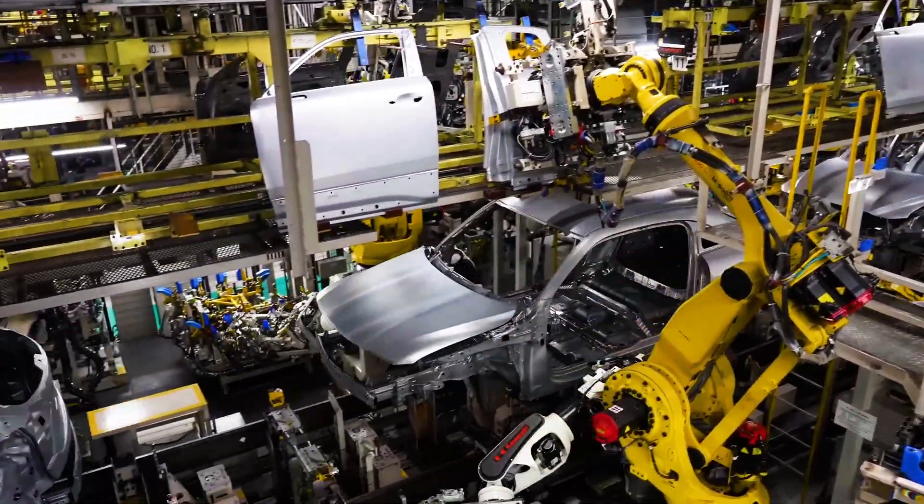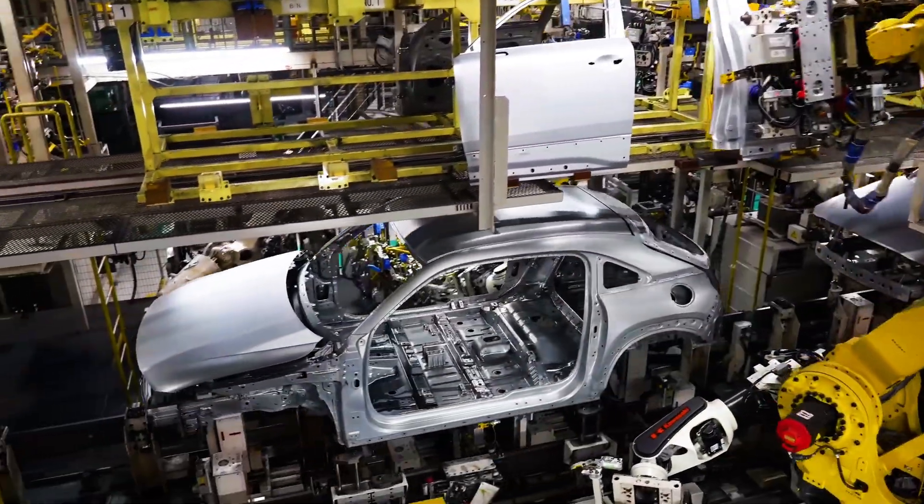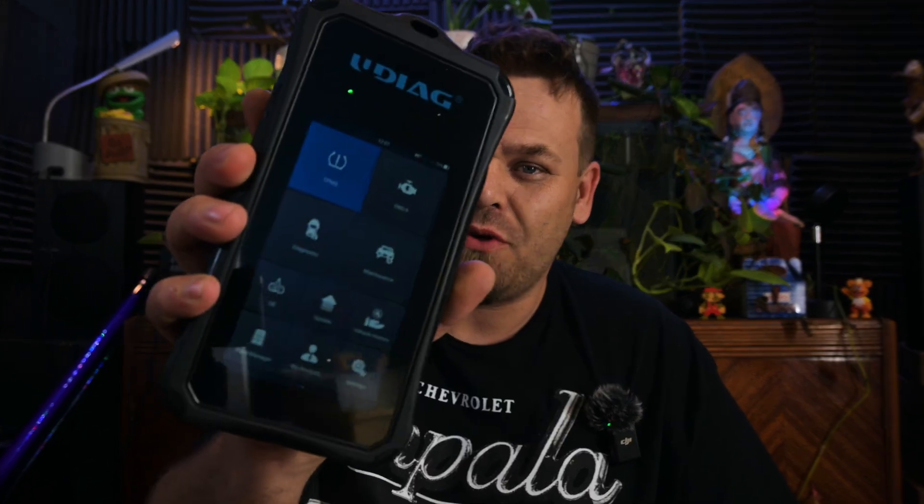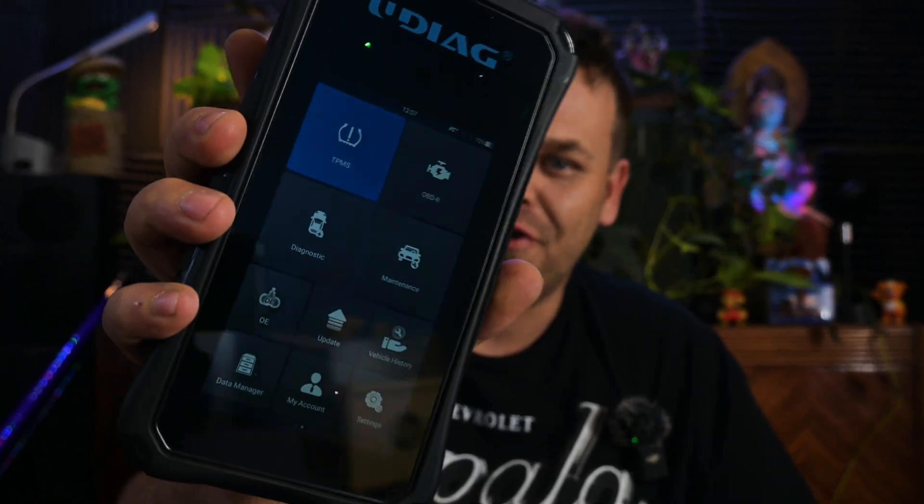As horrible as it sounds, car companies are making cars harder to work on, literally forcing you to pay them to do it. Most cases you can't even do basic routine maintenance — you can't even rotate your tires if you have TPMS sensors. It's 100% extortion, but it's also 100% avoidable if you have the same tools as the dealerships.